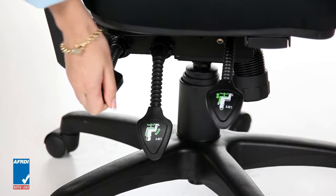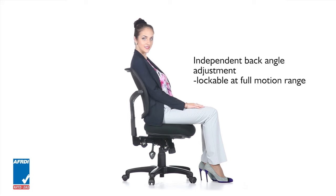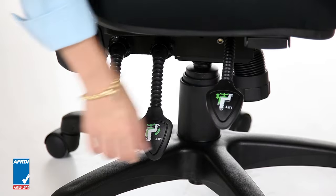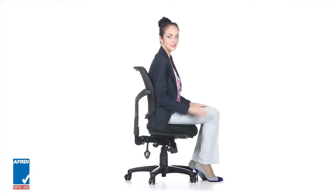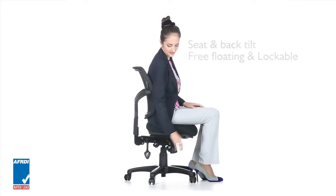Independent back angle adjustment allows the angle between the backrest and the seat pan to be adjusted without changing anything else, optimizing the angle of your back to your thighs. Even when reclining, the mesh back ensures support for good posture and mesh comfort. This helps you relax whilst still remaining alert and focused.